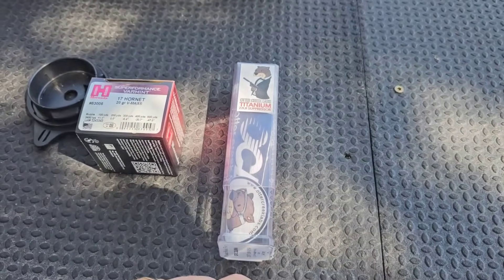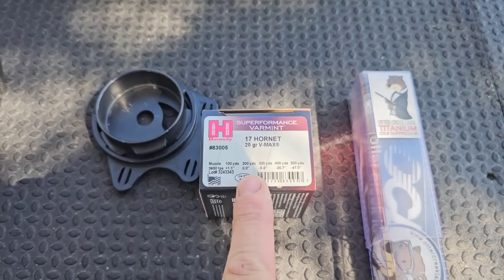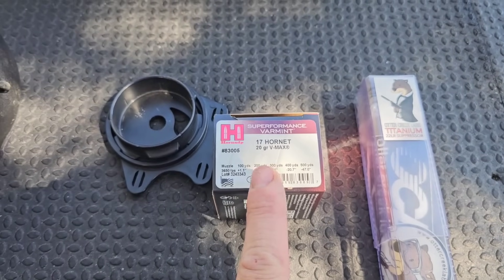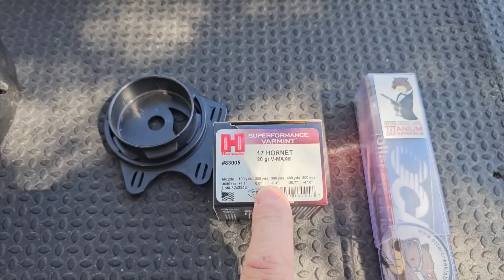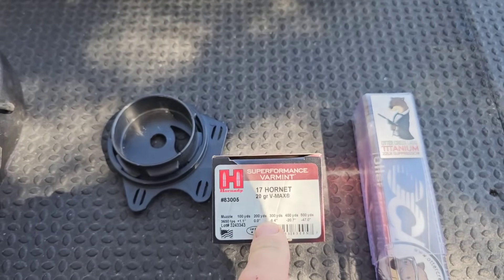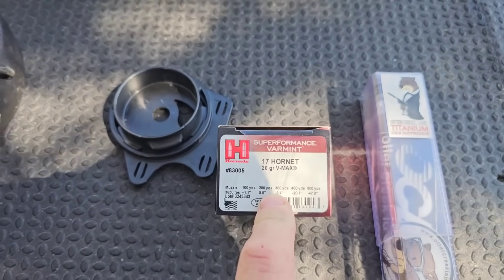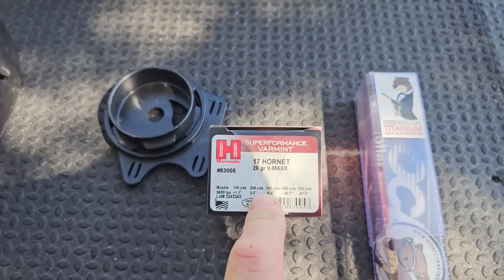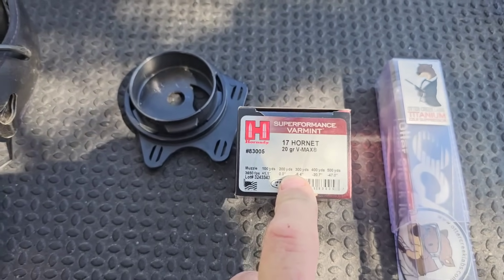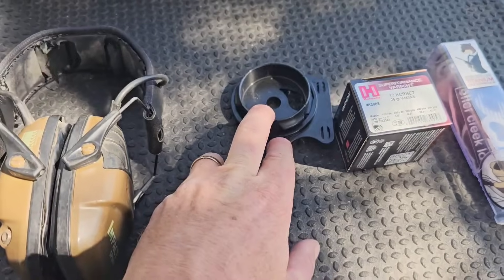I wanted to run the suppressor on it and I'm interested to see how it performs. The ammo I went with — I bought a case of it. 17 Hornet ammo is hard to find; there's not a lot of options. This is what I was finding most of, and the other stuff didn't seem like there was much of it. So I bought a case of this. Hopefully it shoots — if not, I guess I'll have some to sell.